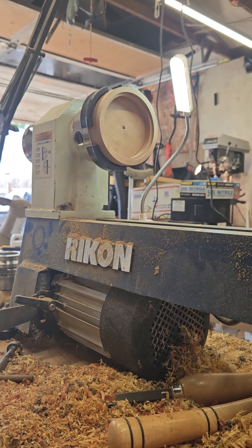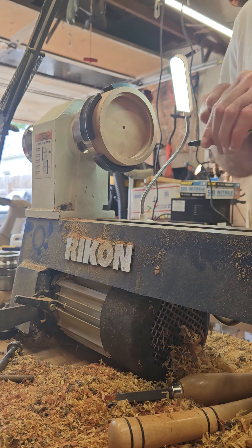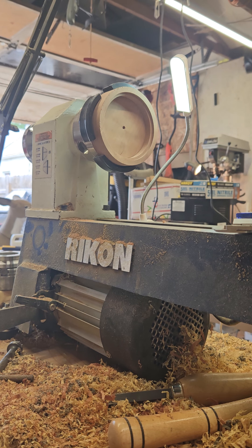I'm gonna take my depth mic and measure the inside. I gotta find the calipers. But before I finish the inside, I gotta pop this off, mark the holes, drill the holes, and then get the depth back down to where I need it to be. And then I'll make my rails to set the soundboard on.